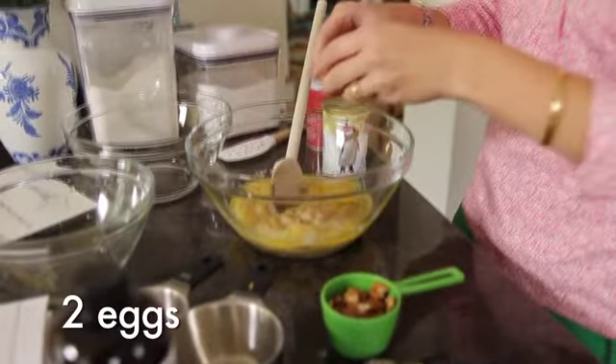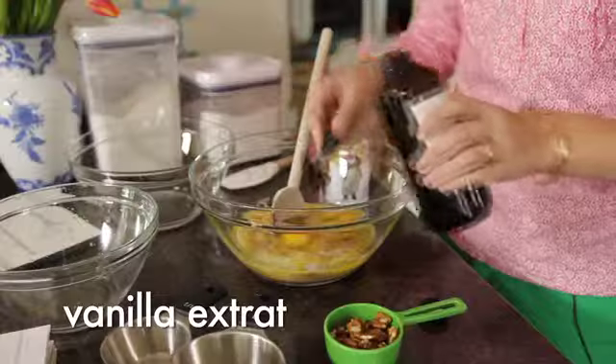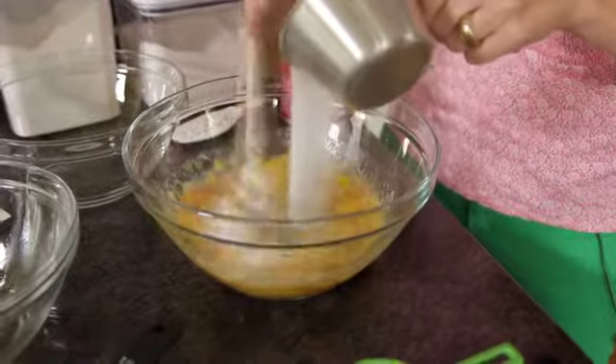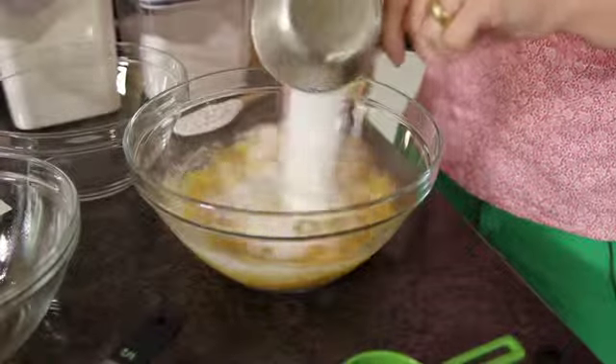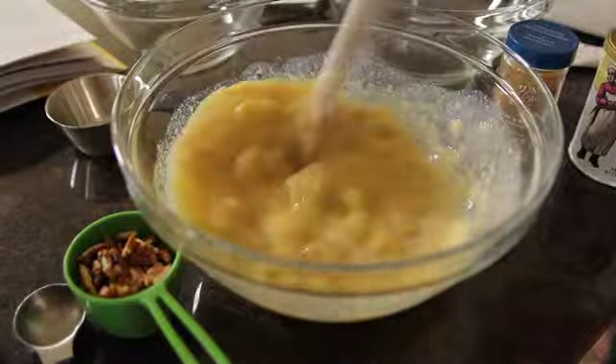Then I add two eggs. Next we're going to add some vanilla extract, then I add the sugar and keep stirring it together. And finally the buttermilk, and the wet ingredients are ready.